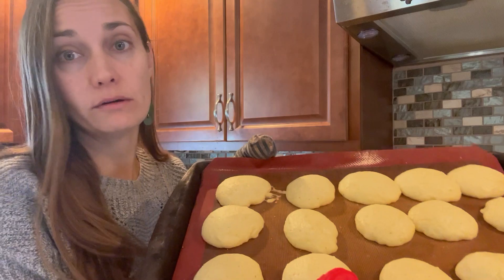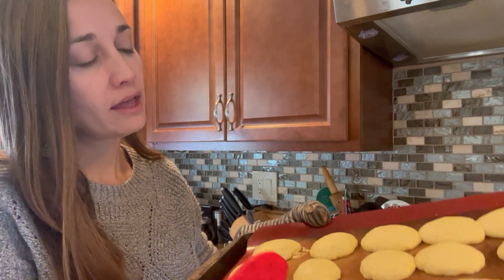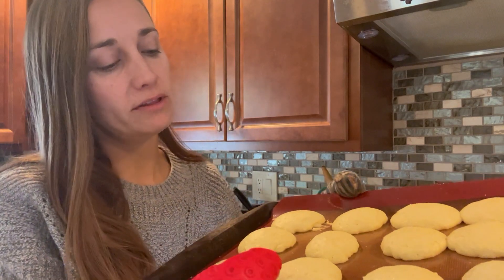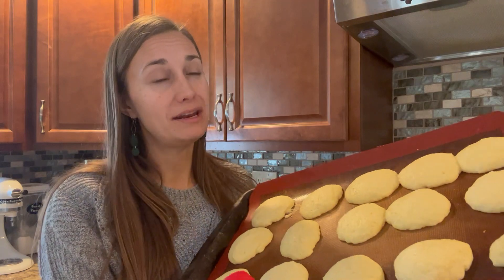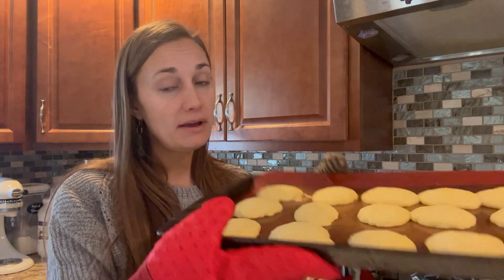Our first batch of cookies just came out — you can see how they smooth out quite a bit in the oven. These cookies are a little tricky to tell when they're done because I like to pull them out before the edges really start to brown. You can see little holes that appear on top when they're done. If you want them crunchier, wait until the edges just barely start to brown. I ended up cooking these for eight minutes, though the time may vary depending on your oven. I'll keep baking the rest and meet you back here for the lemon glaze.